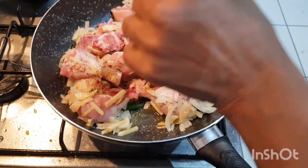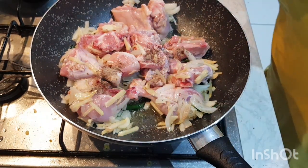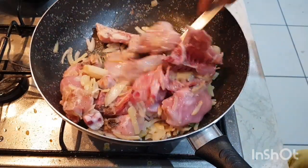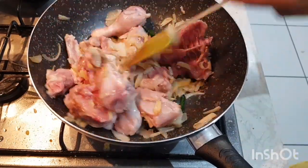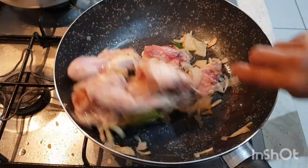I am going to put a little bit of fish sauce, just like this.